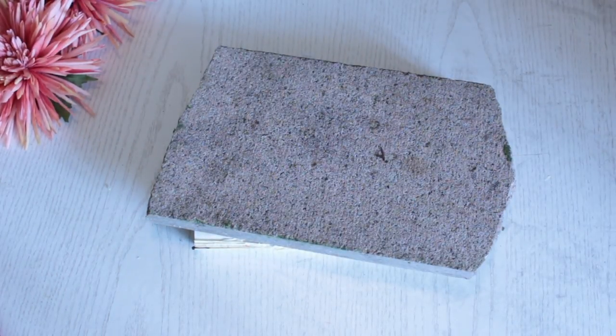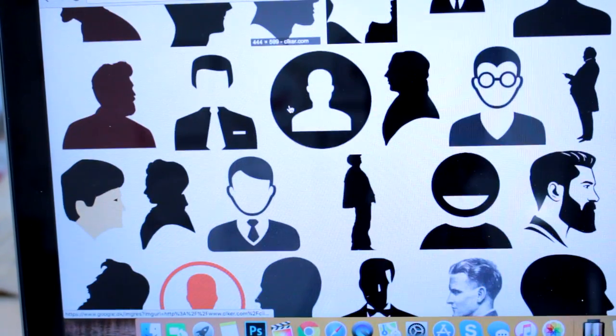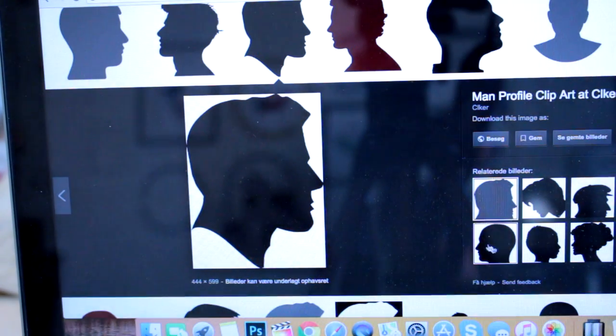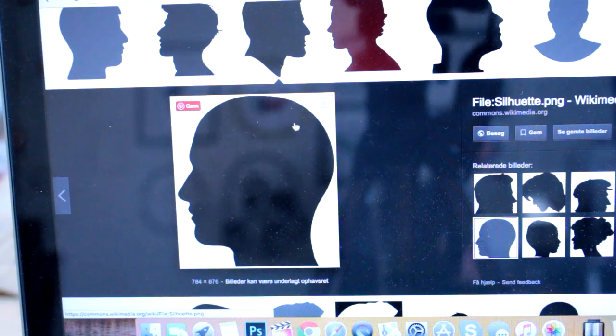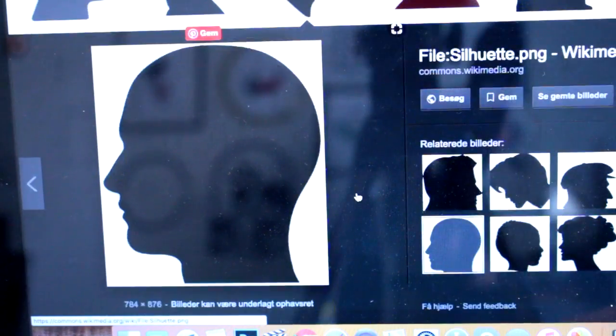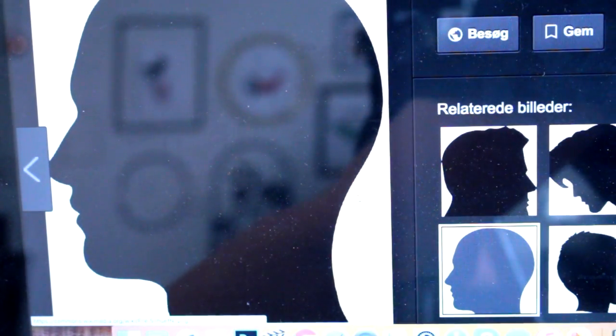When all the pages are completely glued together, use something heavy like a book or a stone to press it down and leave it to dry completely. While the book is drying, search for a profile picture like these, and make sure that the picture has a distinct nose, mouth, and chin.